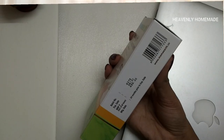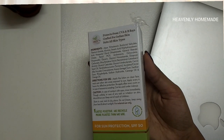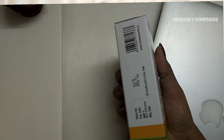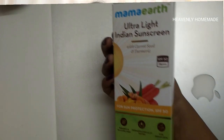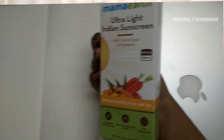This sunscreen is very light and has a lot of effect on the skin. It is sweat-resistant and oil-free, while also being moisturizing. It contains carrot seed oil and turmeric. Carrot seed helps with tan protection and protects from the sun, while also brightening the skin.